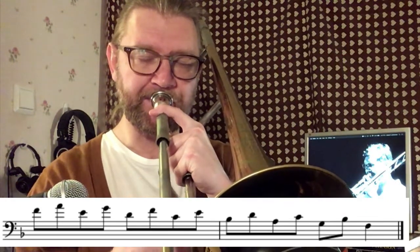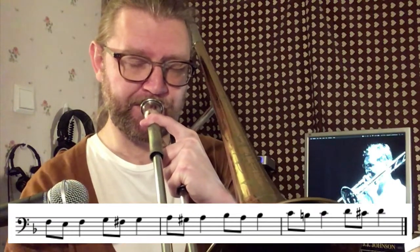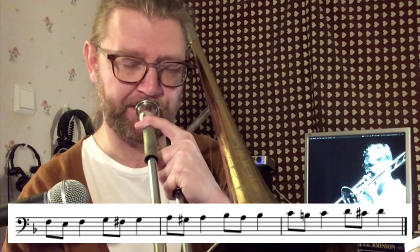Today we're going to check out three common scale patterns using chromatic approach notes and use them as exercises. You should be comfortable playing scales in all keys and preferably also in thirds up and down. That will make things a bit easier. All three scale patterns have a chromatic approach note from underneath each scale tone, and if we play exactly that and add a third, we have the first exercise.